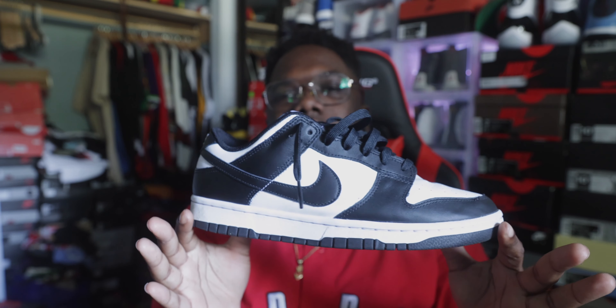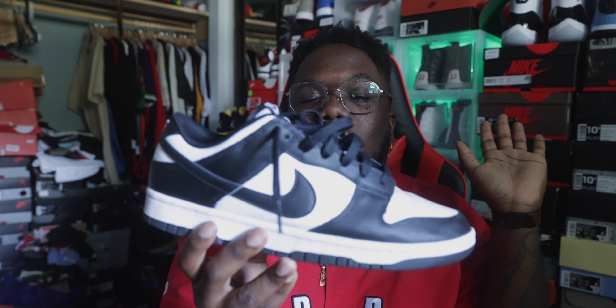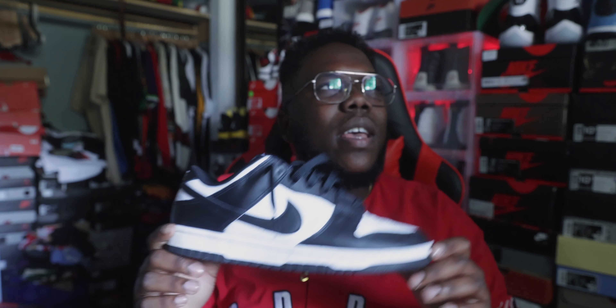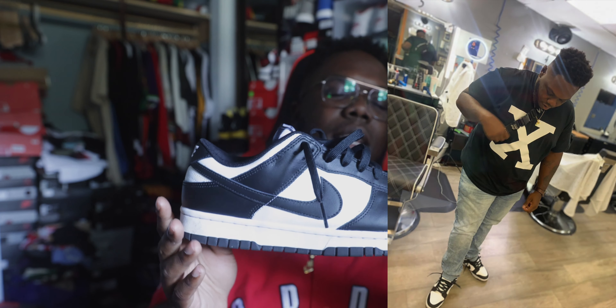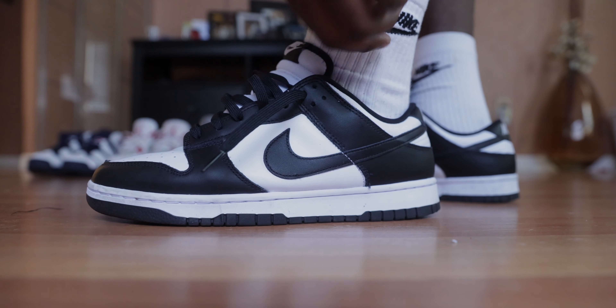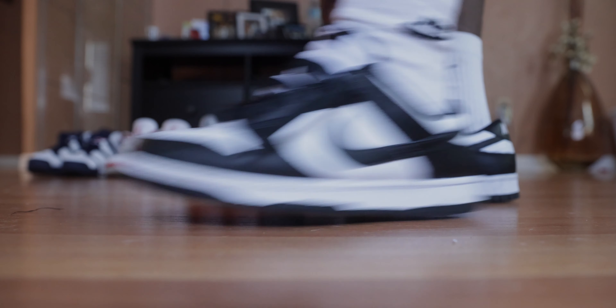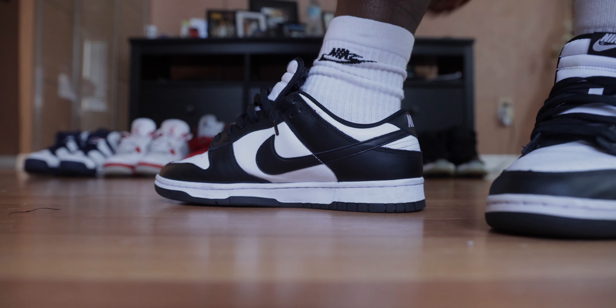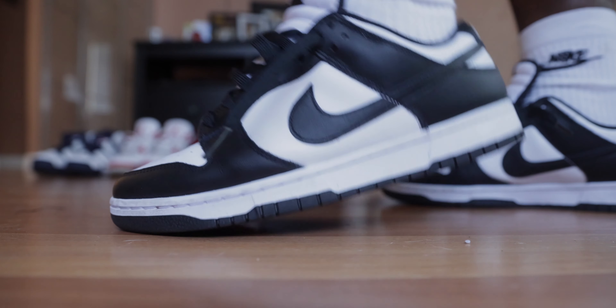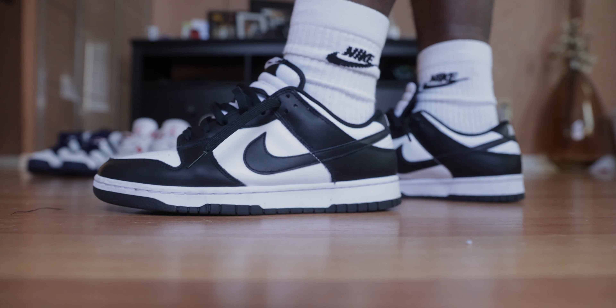Monday — I brought out the Nike Dunk Low. I think they're nicknaming these the 'Panda,' but I just call them the black and white dunks. They did come out this year. I wore it with an X shirt that my fiancée made — representing Michael Mexx — with some blue jeans.